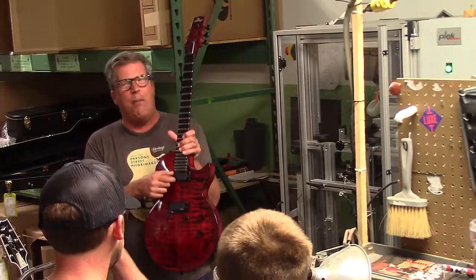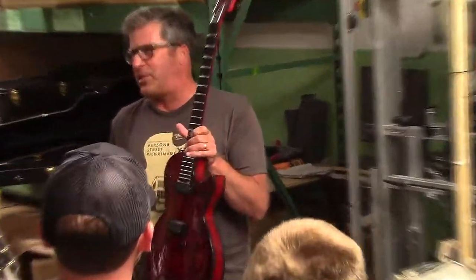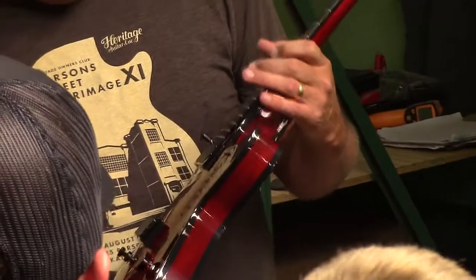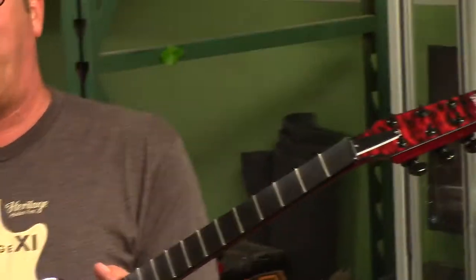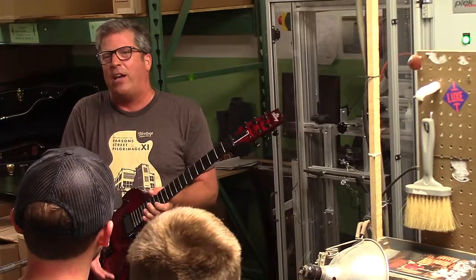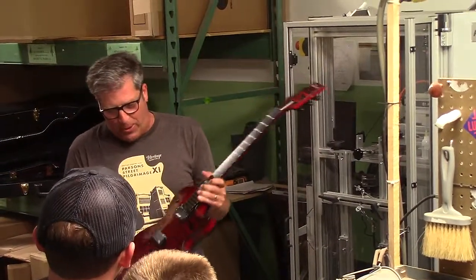These are brand new mini humbuckers from EMC. So this is one of the first guitars I've ever used those on. It's got a few custom touches to it. I went with the master body, master tone, and I actually moved the controls forward so that you can get out the body and the swells on it from the bridge. So I moved the controls a little bit forward.